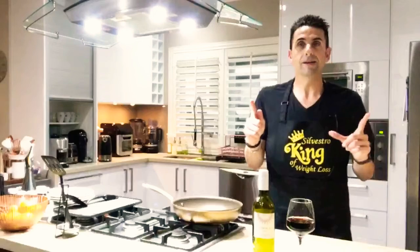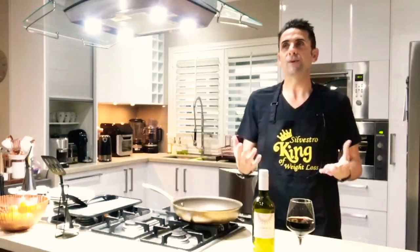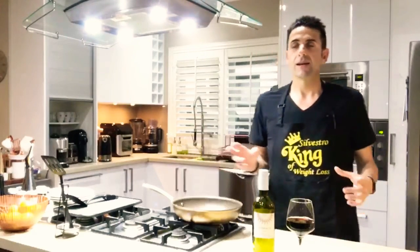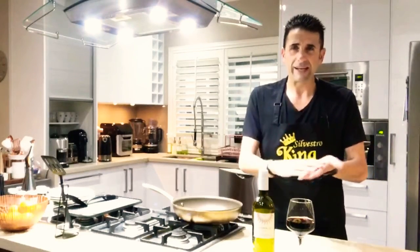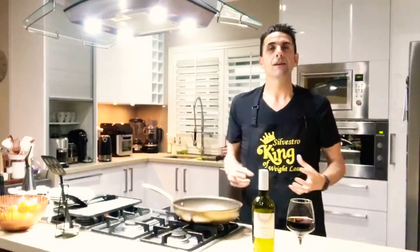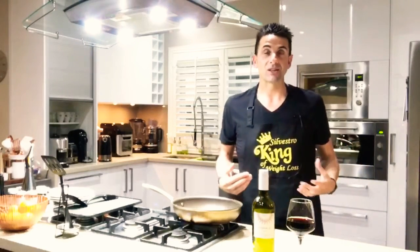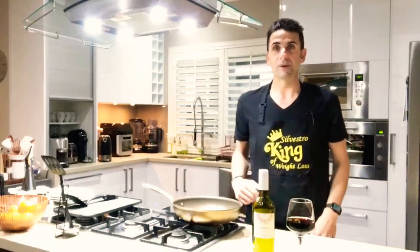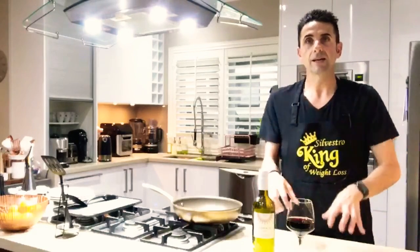Tonight it's only one dish we're going to make, and it's a classic. It's one of those meals that you can make with whatever you've got in the fridge. If you've got any leftover vegetables or meat, you can put it all together. Tonight we are cooking the classic omelette. To make sure tonight's episode doesn't go for an hour, I've prepared most of the ingredients already.